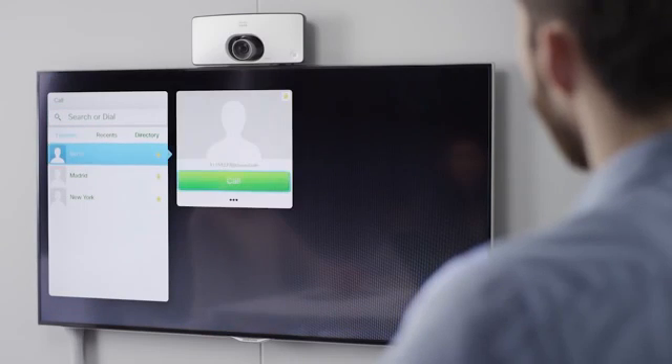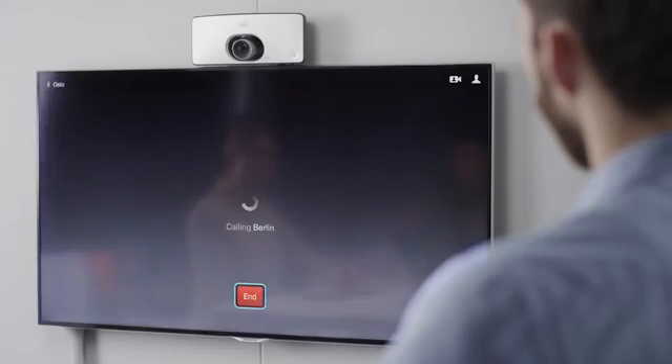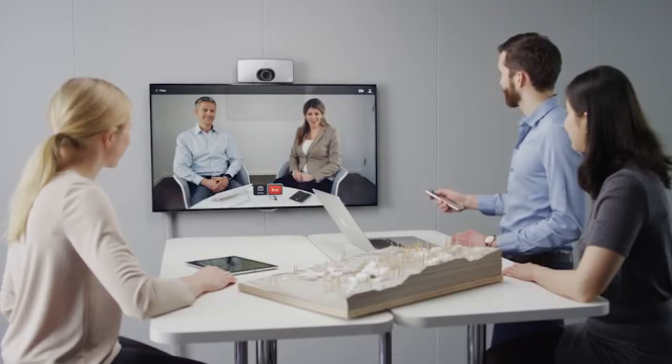An ad hoc meeting can easily be initiated through the intuitive and dedicated remote control and user interface.